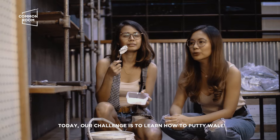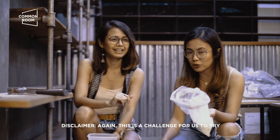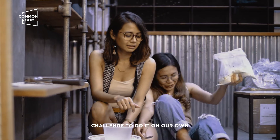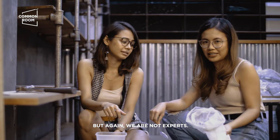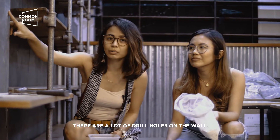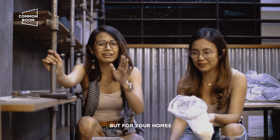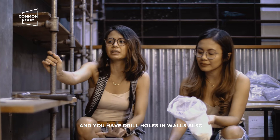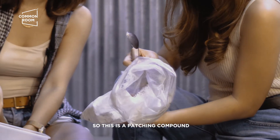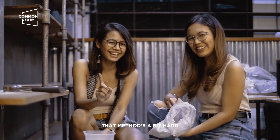Today, our challenge is to learn how to putty walls. Disclaimer. Again, this is a challenge for us to try to do it ourselves. We are packing up nga, tapos marami na kaming mga naiiwang butas-butas on the walls. So, we want to leave the space malinis for its next occupant. This is a patching compound according to Kuya Budoy. Tinanong namin kay Kuya Budoy gano'ng kadami yung gagamitin. Sabi niya, tansya-tansya lang.